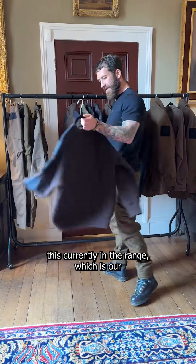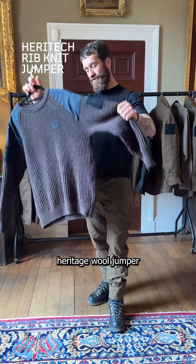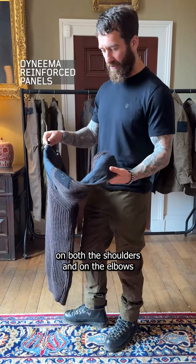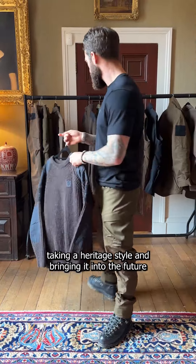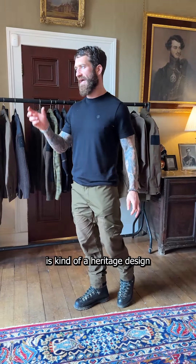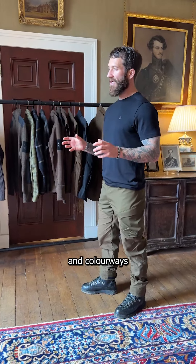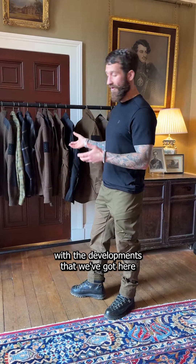We also have in the current range our heritage wool jumper, reinforced with a Dyneema panel on both the shoulders and the elbows — taking a heritage style and bringing it into the future. The whole reason for this range is heritage design adapted for technical performance: heritage styles, looks, and colorways brought into the future with our technical developments.